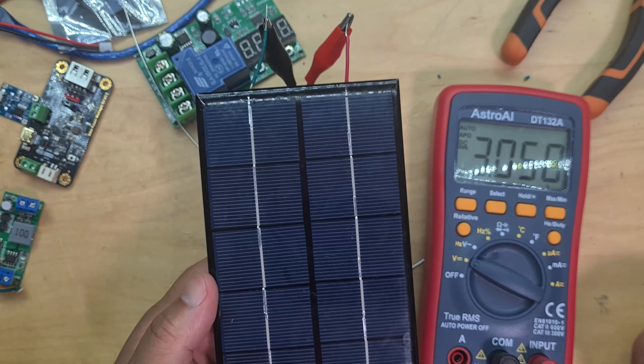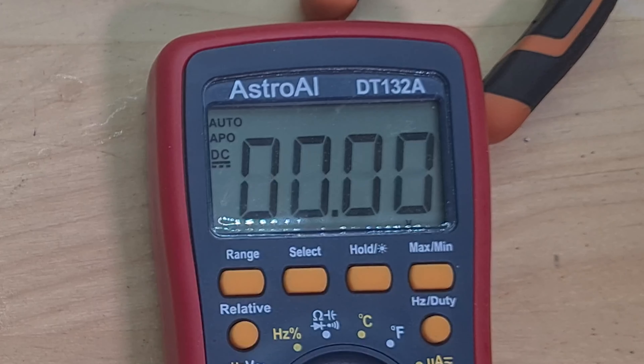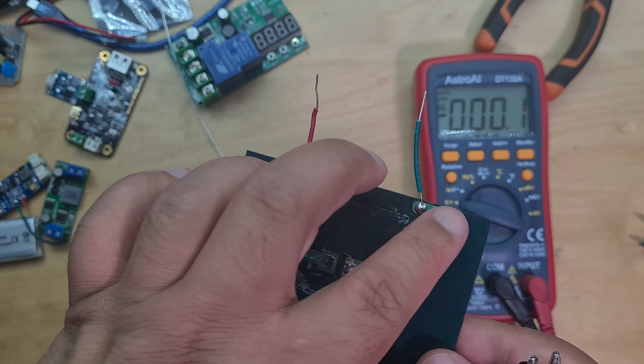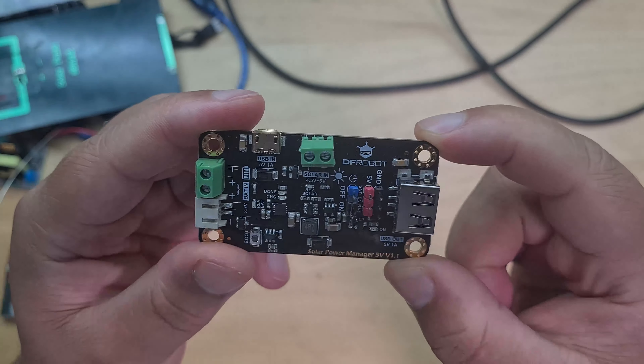Even though I damaged the PCB, it shouldn't make a difference - I can just tap straight in here. I've soldered on some jumper cables and connected the panel. It's already getting 3 volts without being near my LED light. I'm going to put it up to the light now and see if I can get up to 5 volts. Look at that - 5.6 volts!